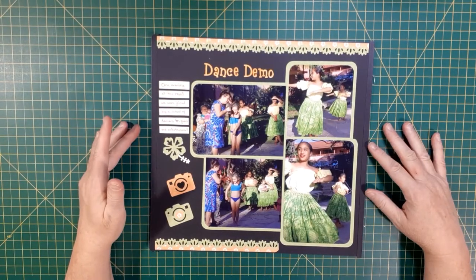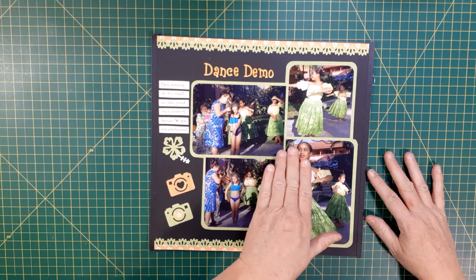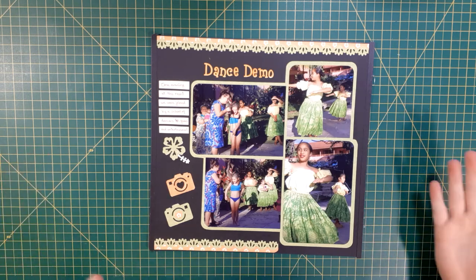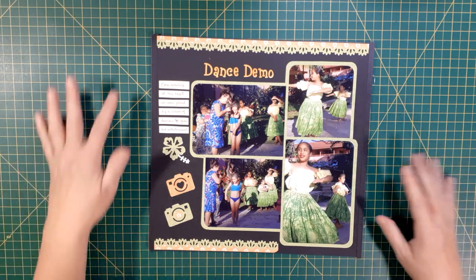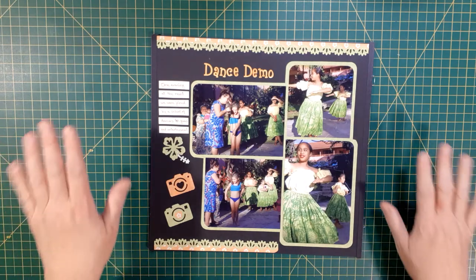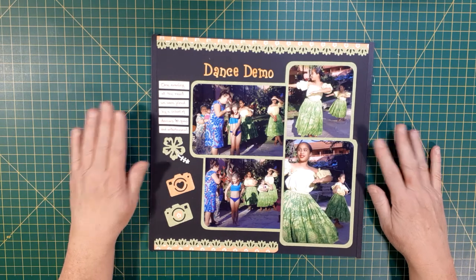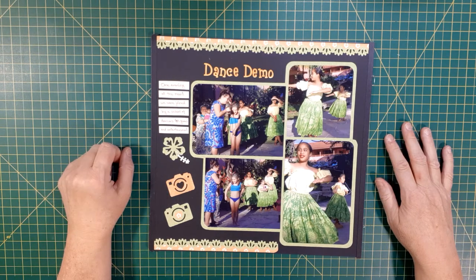Here's a layout that will show you a good example of clustering — all my photos are sharing a common mat, so they're all grouped together. I have what we call in the scrapbook world white space, or gaps in areas where your eye can rest, so it's not looking at ten million things coming at you at once. Here's an example of clustering, and I'm going to have you work with me and put a layout together to go over some other principles.